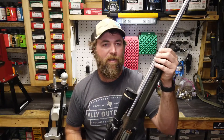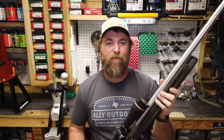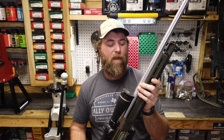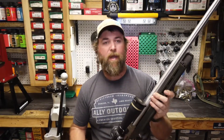I still haven't Duracoted the barrel or had it Cerakoted or anything else. I'm probably going to get to that here in a couple of days because I just don't like how shiny it is when we're running lights and everything else. But this thing I ran it last season and it performed fantastic.